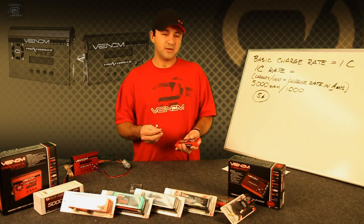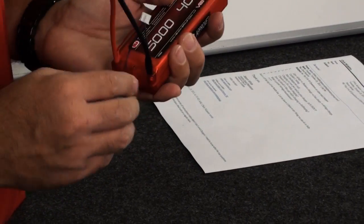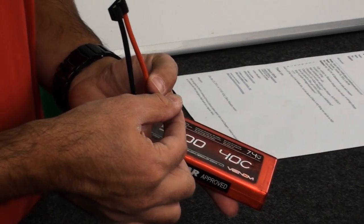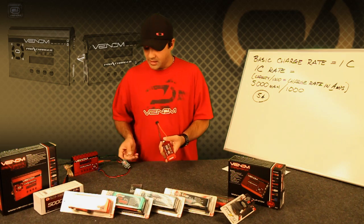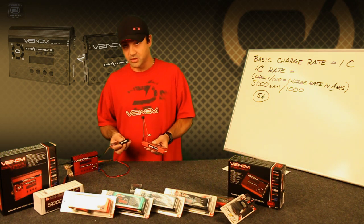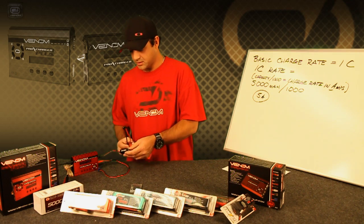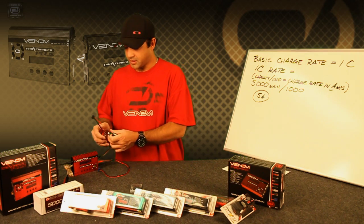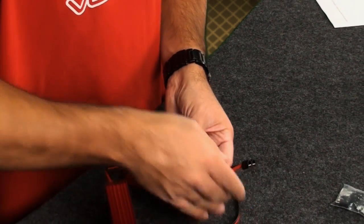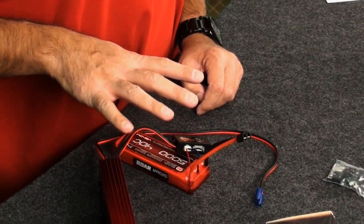So in order to achieve balance charging, you have to plug in your battery pack's charge port. In the case of these two-cell packs, you're going to want to use the small JST XH plug and plug it into the balance port. For a two-cell or three-cell pack, you'll have to match it up so that the balance block and the battery pack are using the correct plug and socket. You'll plug it in here, and in this configuration, this is the basic balance charging setup.